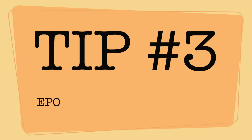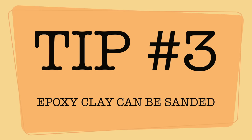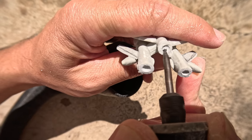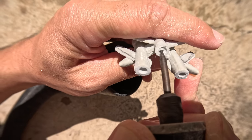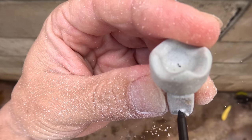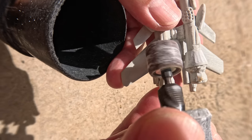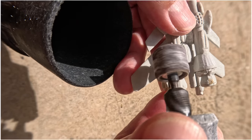Tip number 3: Epoxy clay can be sanded. Once the clay is dry, you can sand it to add details, change the shape, or drill out holes. Just make sure you always wear a respirator, and as you can see here, I even have a vacuum to keep the particles from flying around.